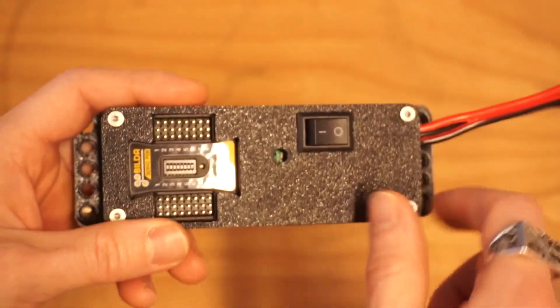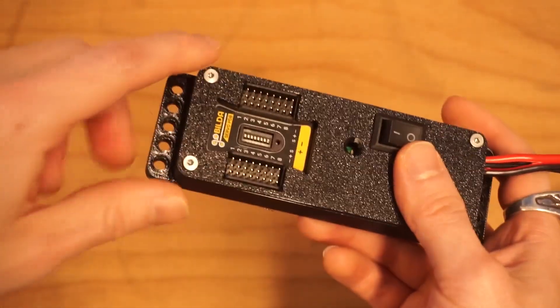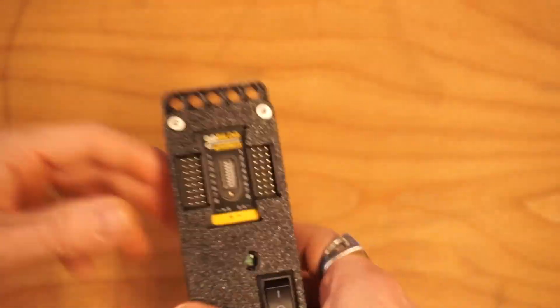What I've done is I've made this little unit here with a UBEC inside. What the UBEC does is it sanitizes any power input and regulates it to six volts so that I'm never going to blow any of my servos. If you want to know how to make one of these, I've got a video in the description down below.